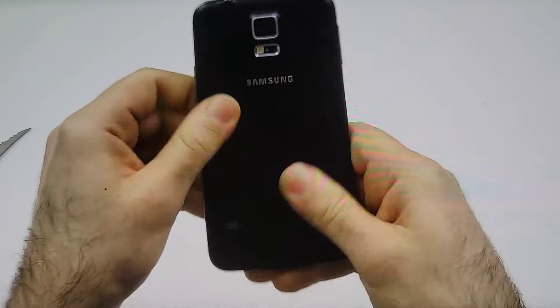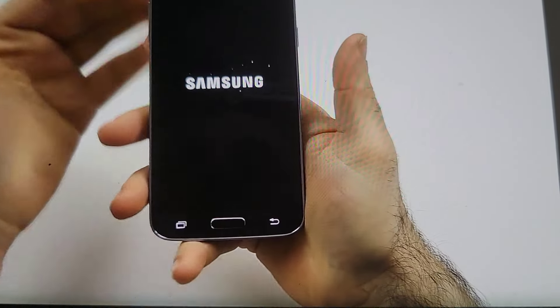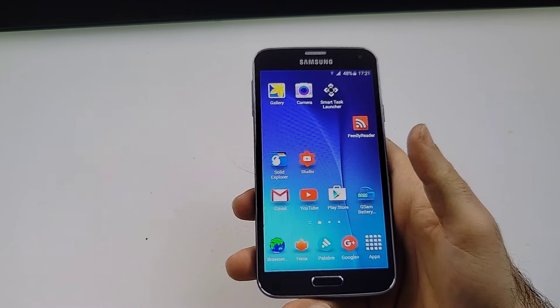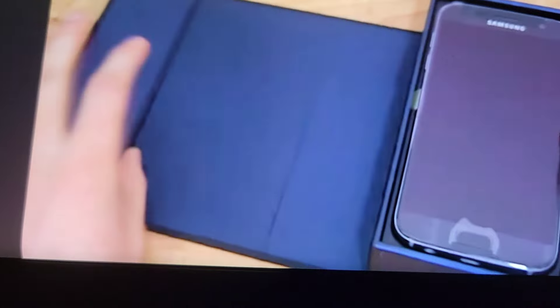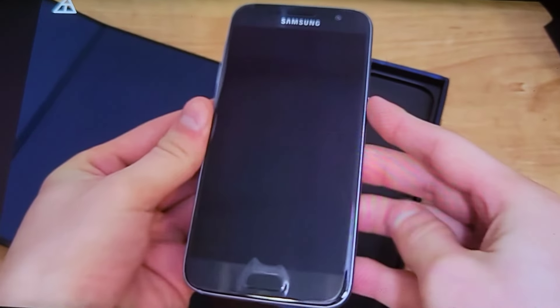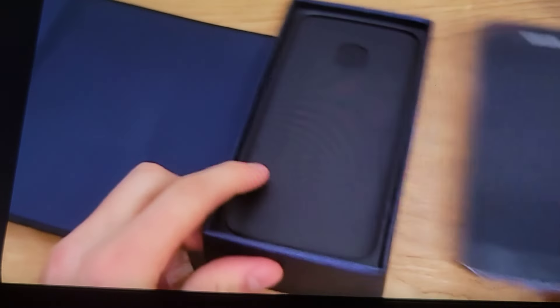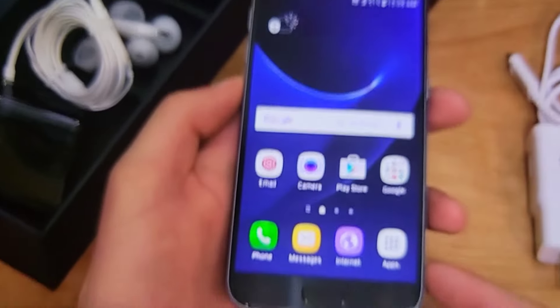The battery goes from 2550 milliamp hours to 3500 milliamp hours in the Active, giving you at least one more hour of on-screen time at maximum brightness. The other big difference is waterproofing. Physical tactile buttons, no capacitive keys — they are not backlit, which also removes the fingerprint sensor from the standard Galaxy S6. I've already broken the seals on it, and it looks like there is a flap right here that you open, and you're greeted with the Galaxy S7 wrapped up.